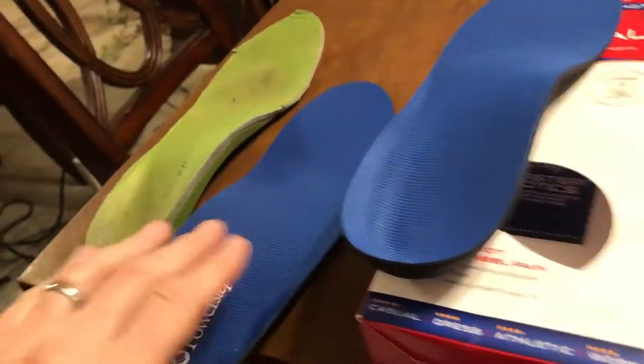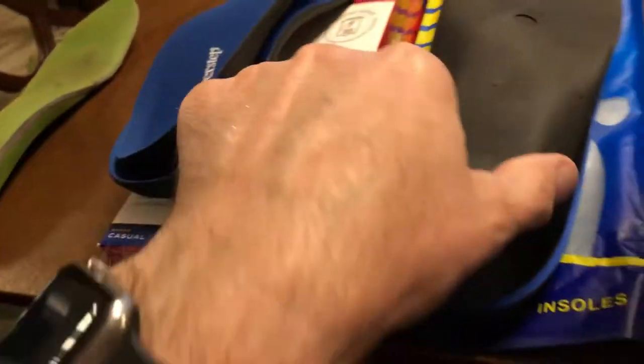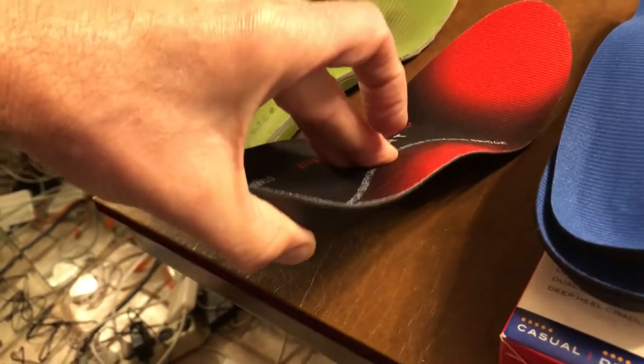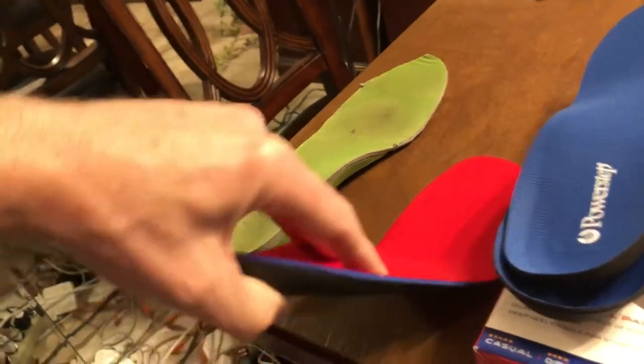My next test is checking that each insert provides stiffness in the center to support against plantar fasciitis. The Power Steps are nice — push on them and they're definitely stiff in the center. Walk Heroes are the same: one nice stiff piece that flexes only at the toe. Physics Gear soles are also stiff in the middle, and they're really thin, which I like.